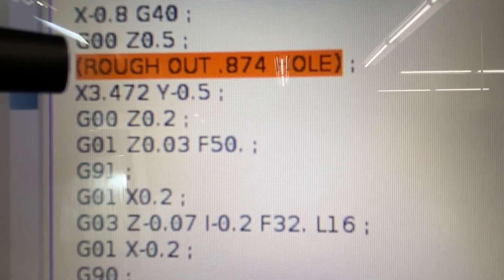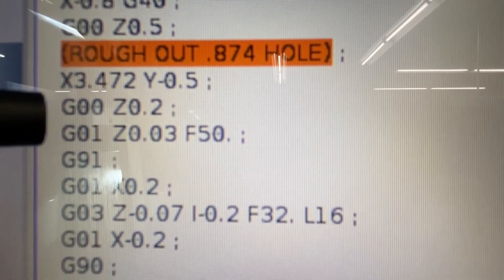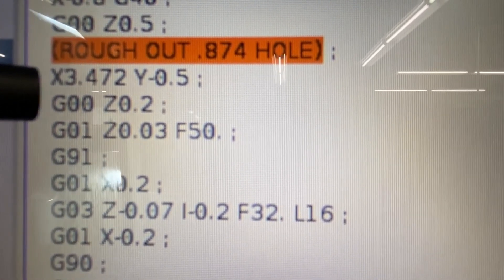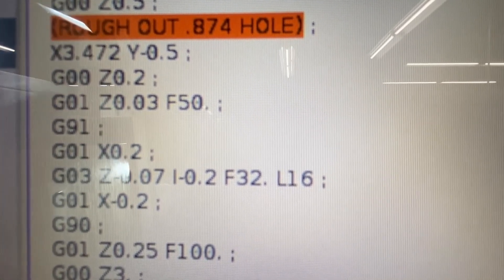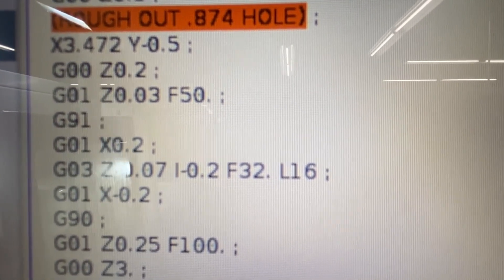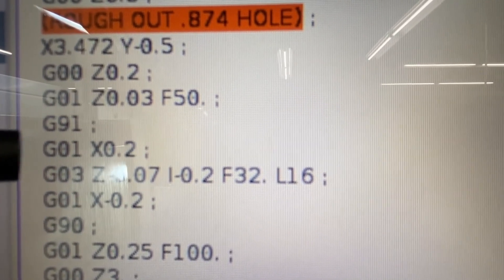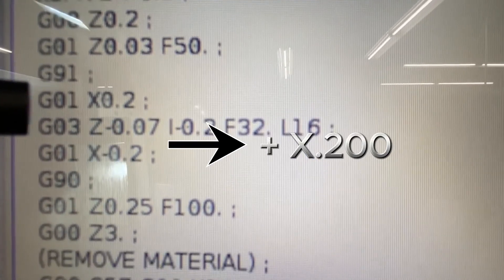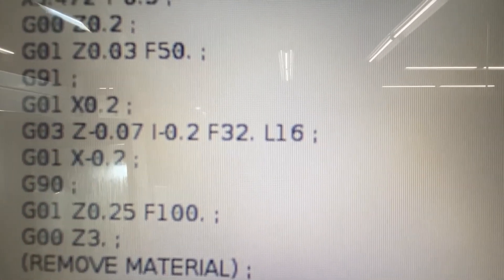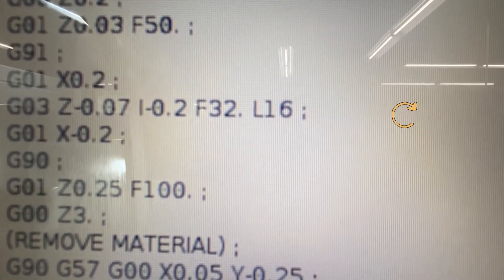Okay, so you can see this is where I'm roughing out the hole. There's a coordinate I'm rapid-moving to — I'm going to stay 200 thousandths above the part, then feed down to 30 thousandths above the part. G91 is incremental mode, then I'm going to move X over 200 thousandths, then do a G3 and go down 70 thousandths per pass, 16 times.